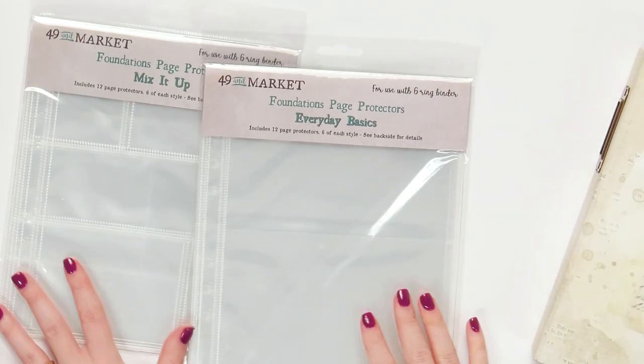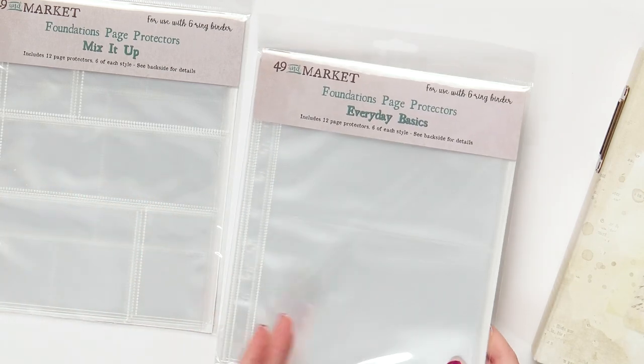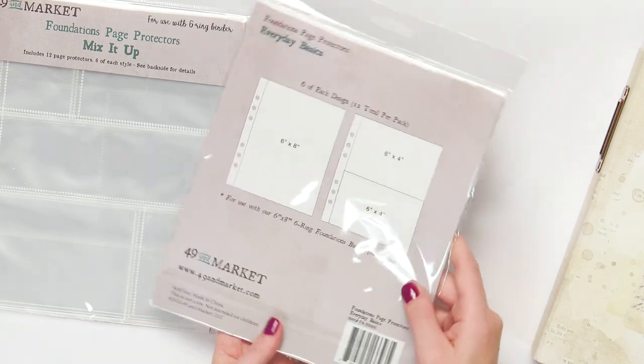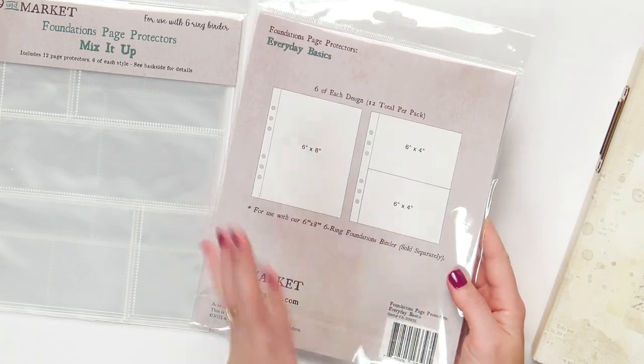One thing I did want to mention are the page protectors — you can get more separately. You can get Mix It Up, or you can get Everyday Basics for more of your basic kind of page protector. These are six of each style, and here you can see you get a six by eight, a six by four, and a four by six.